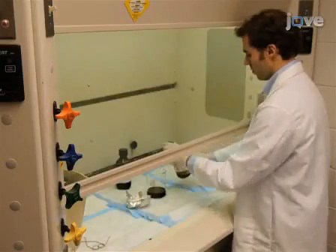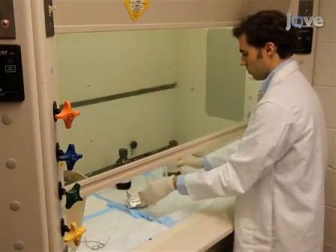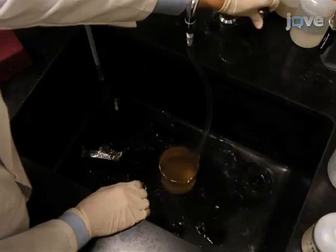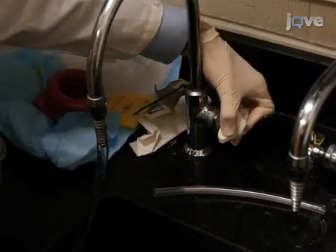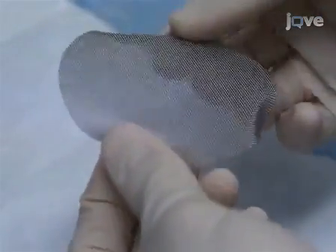First, pour chromic sulfuric acid into a glass beaker and immerse the metal raft grids in the acid for one hour. Then continuously rinse the grids overnight with tap water. After the overnight rinse, rinse the grids for another three to five hours in double distilled water, then let the raft grids dry.